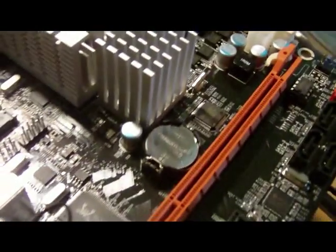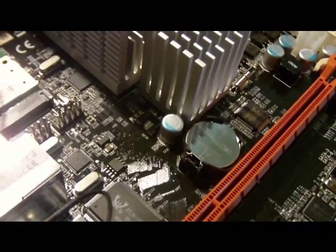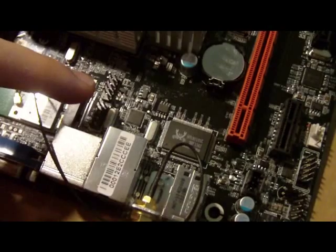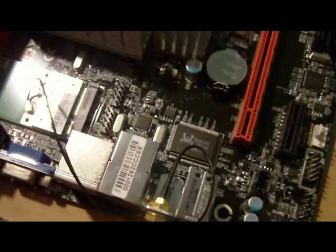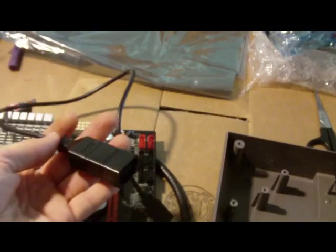The VGA video out, and then it's also got 2 internal USB headers. I don't know if I can point them out — 2 internal USB headers right there — that are going to be used to hook up the NES controllers, NES to USB controllers, which I got on eBay right there.